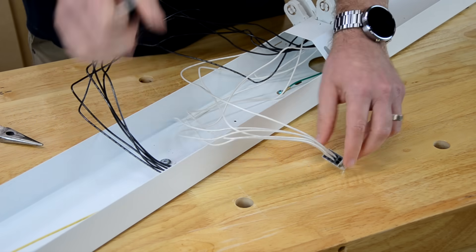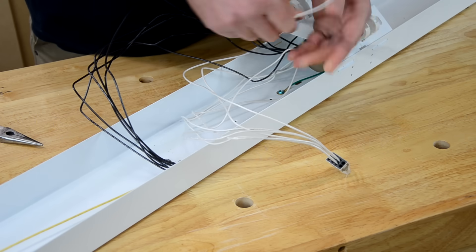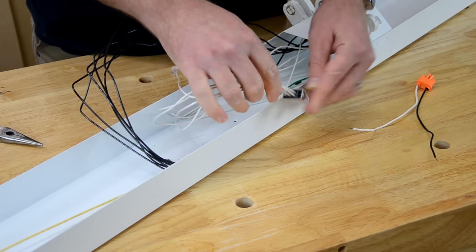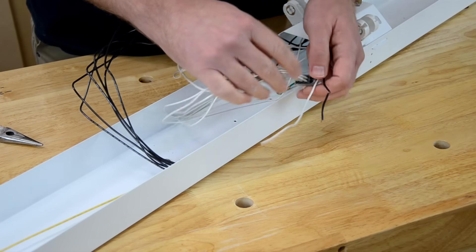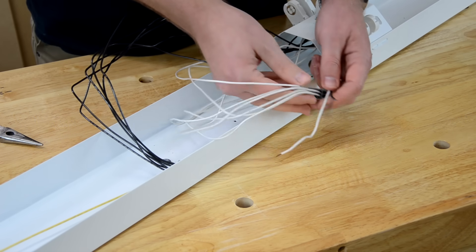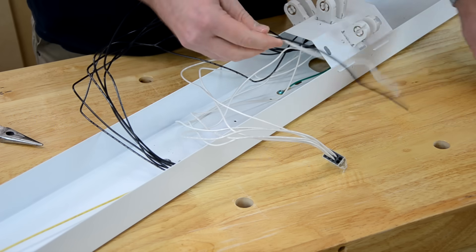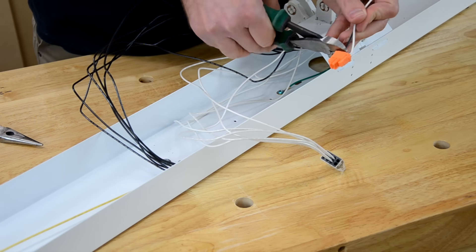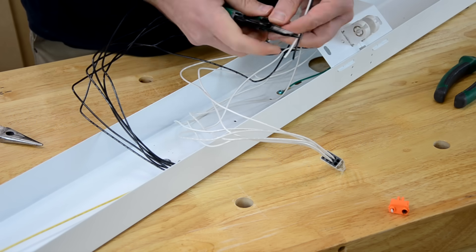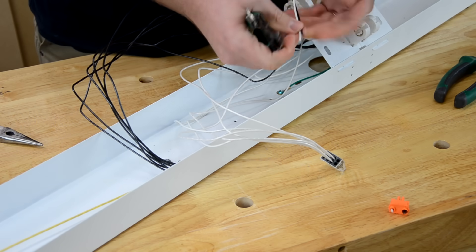I want to install a pigtail on each of these connectors. Rather than taking my home wiring and pushing the wire directly into the connector, by using a pigtail I can twist onto that wire. That way, if I ever need to remove the fixture, it's much easier to do so. I'm taking the wire left over from the old ballast and stripping each end to make these pigtails.